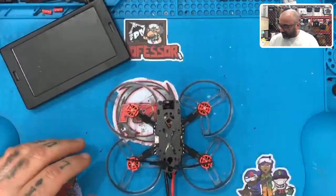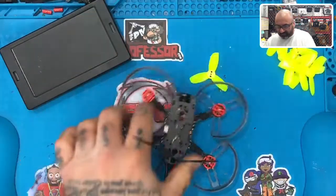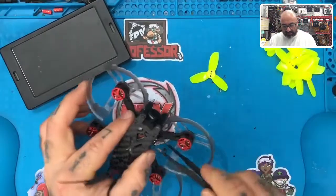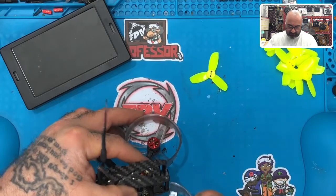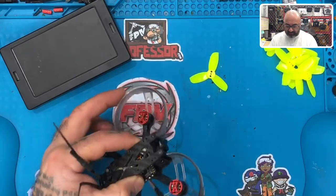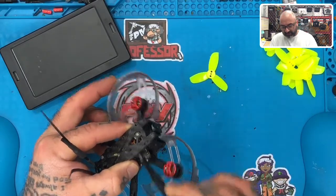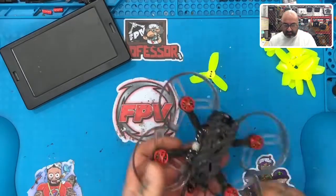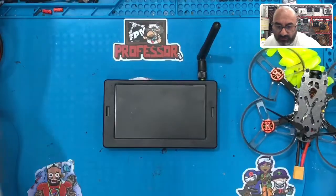Alright guys, I'm getting ready to take this thing on its maiden flight — figured we'd knock this out together. One thing to remember: we disconnected the VTX, so I'm going to take my tweezers and plug that back in because we need to be able to see. I'm not using goggles here, so I'll just do an in-store line-of-sight flight, nothing more than that, and I'll keep this monitor here and try to zoom in so you guys can see it.